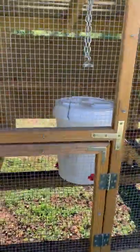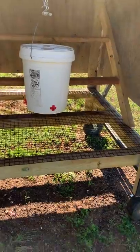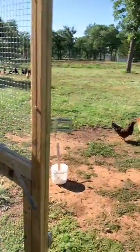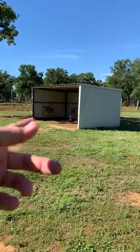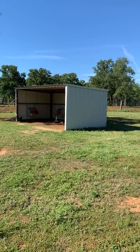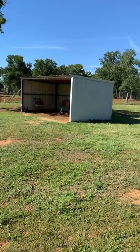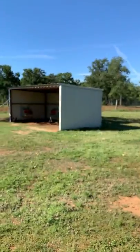I wanted them off the ground because when they're on the ground, predators can sneak up and get to them. Also, I wanted it off the ground so the chickens aren't standing in the same litter every day. Some people close off the front, put a door for the chickens to enter, with roosting bars inside, and the chickens just poop on the floor. As it gets bad they add more mulch or hay on top — that's called the deep litter method. They just keep building up the litter.